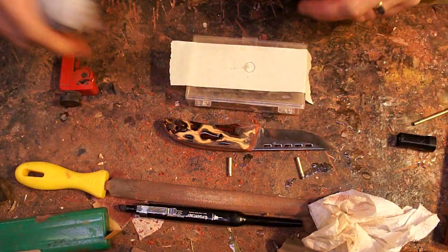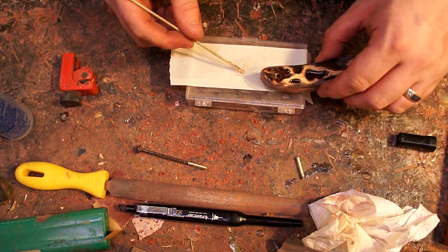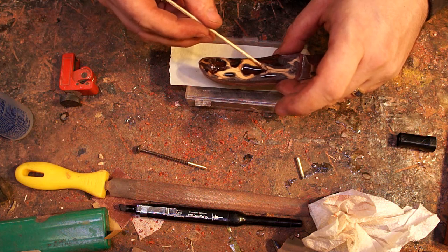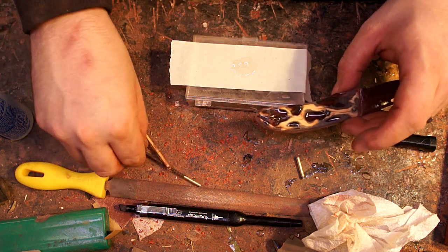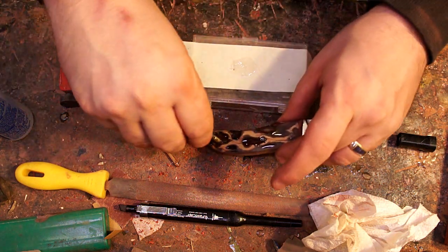Then of course there's some more epoxy and more gluing. I did end up screwing a screw into the end of the hollow brass tube so I had a little bit of a handle to put them in there with.